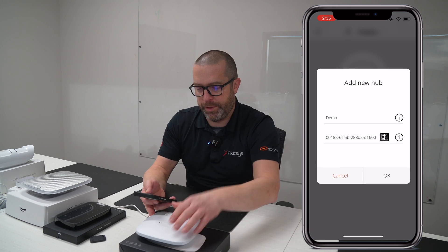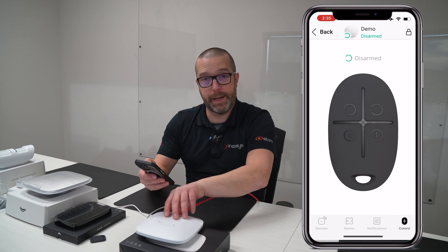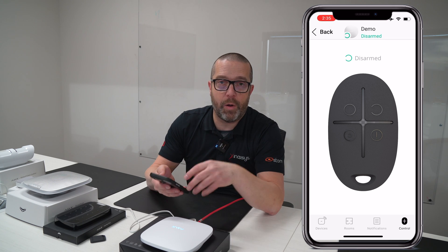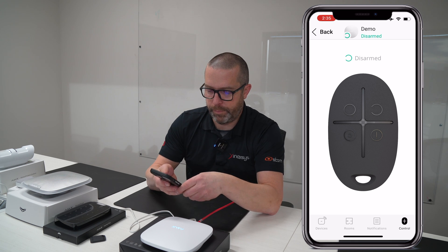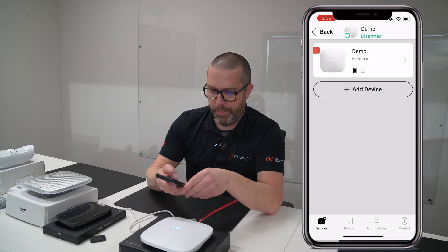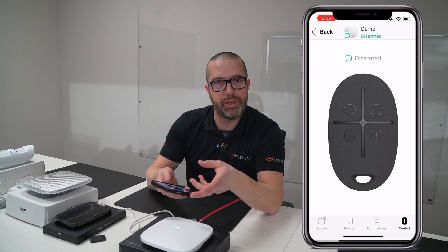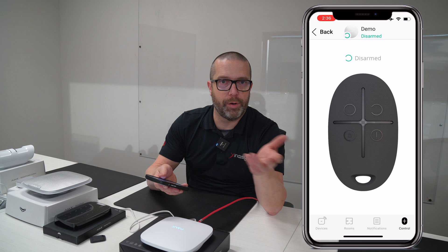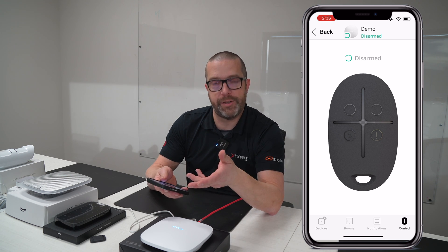Now we can close the lid. Press OK to add the hub and that's it — we're already paired with the device. By doing so, I am now the administrator of the device. From the main screen, you can see this hub. Remember that the system must be disarmed before you can make any programming changes to the hub, which is very similar to other alarm systems. You have to disarm the system and then you can, as an installer, make programming changes.